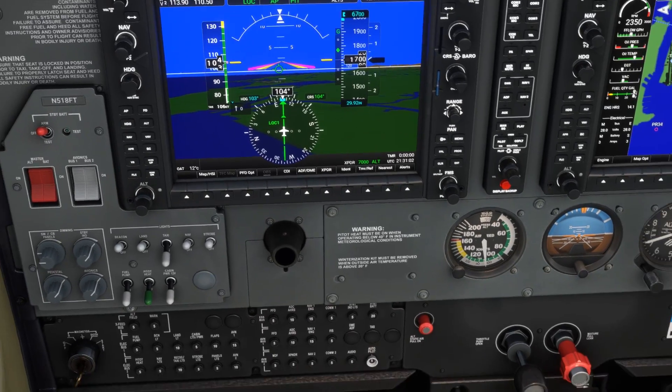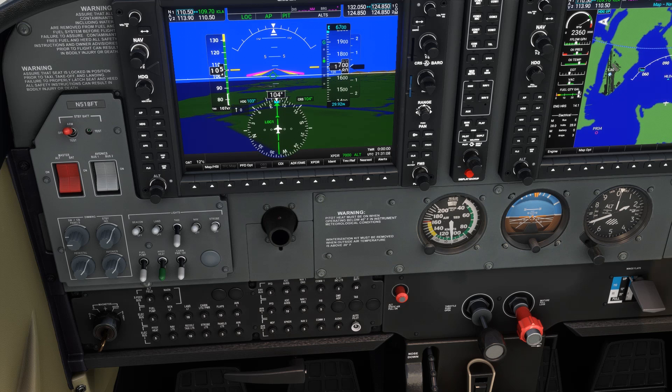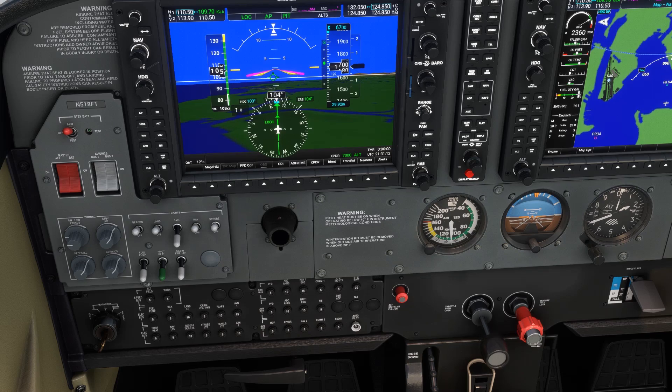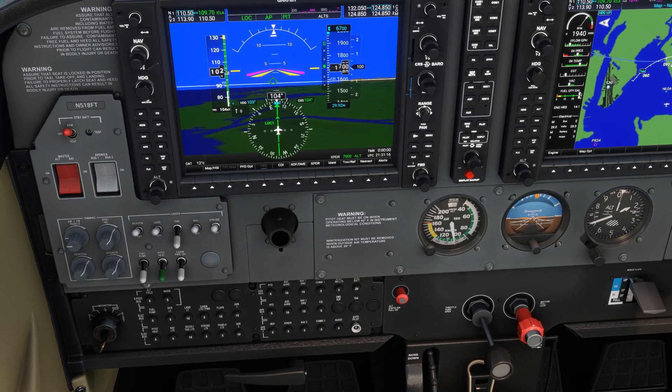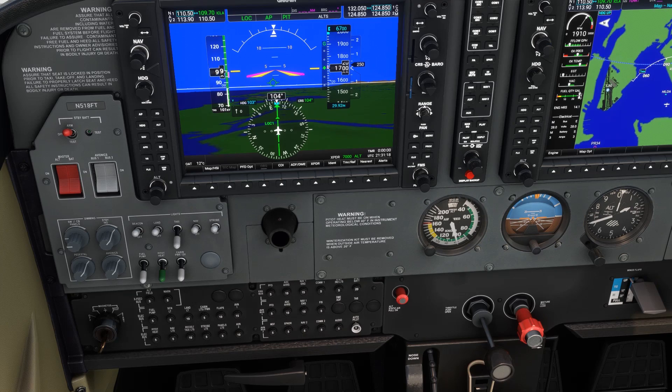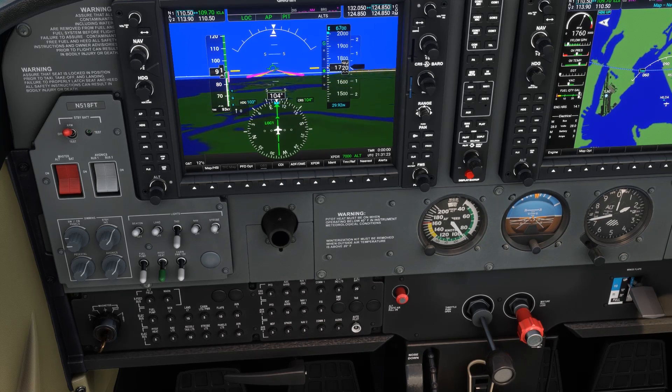Let's test this out on an actual ILS glide path. You can see the green diamond of the glide slope coming down, and as it's just about to hit center, we're going to set up for our approach again — throttle back, targeting 1650 RPM, holding the nose up to bleed speed, and introducing flaps. The rest of your pre-landing checklist could happen here as well. We'll pitch down just as we did before.